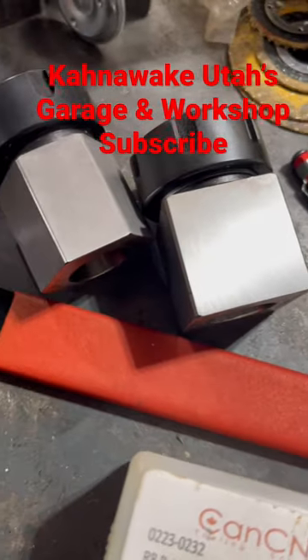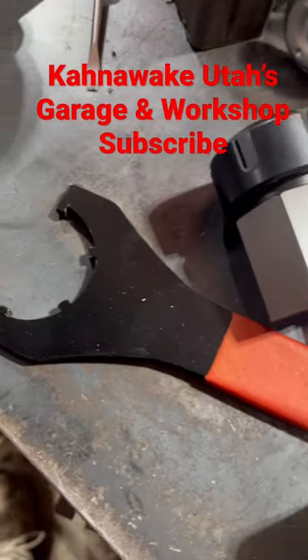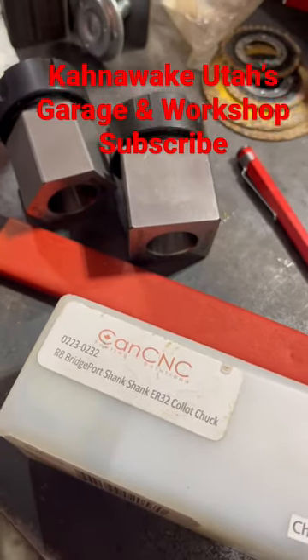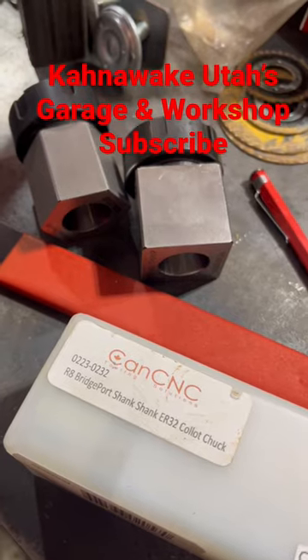Should make for some good use — some amateur chop chop anyway. Thanks for watching; if you'd like, subscribe. There's more machining coming your way — really amateur machining, I should say.